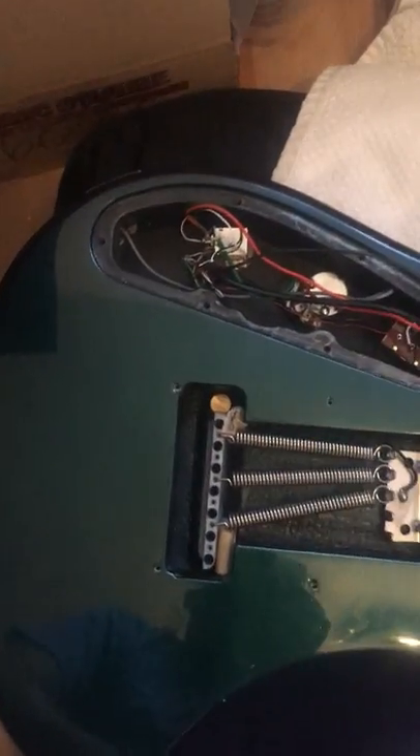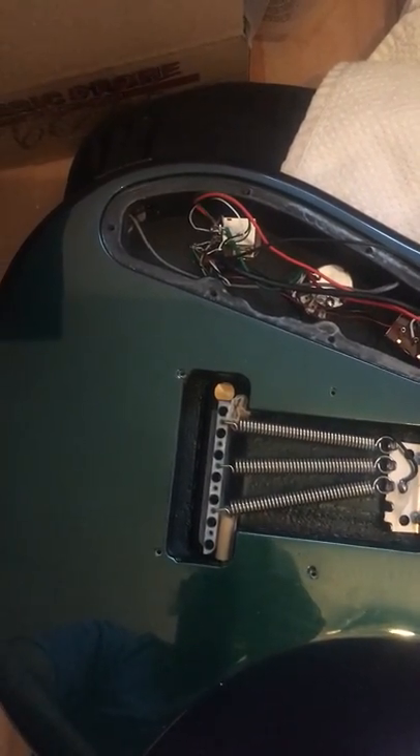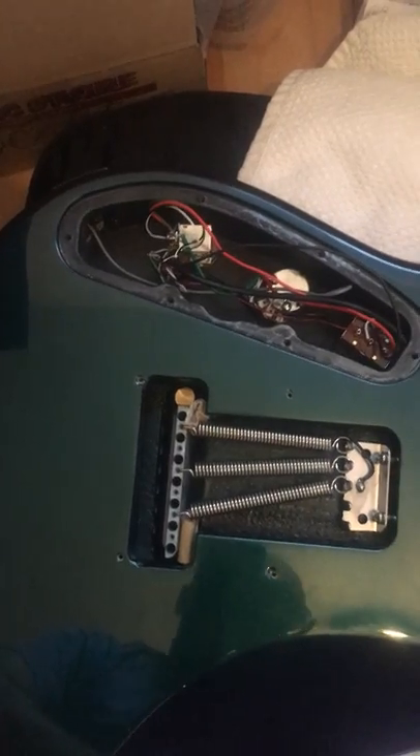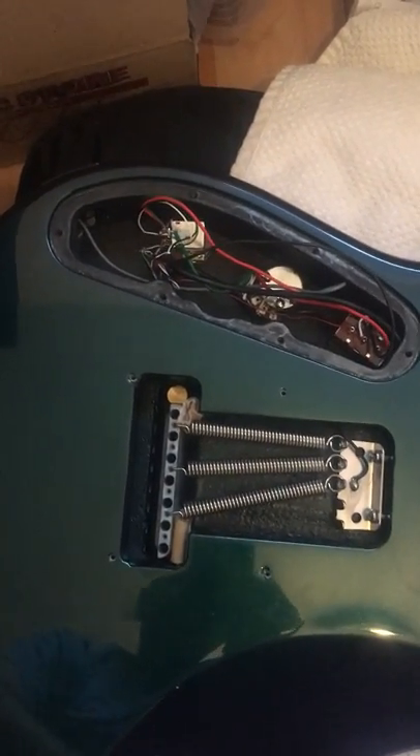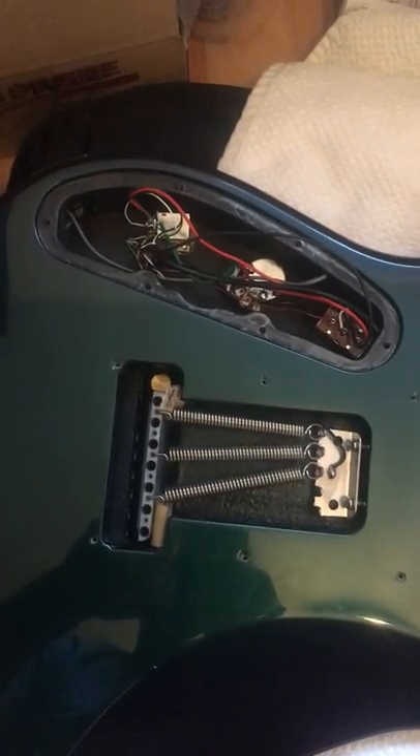When you remove the strings, the bridge will stay in position. Put your new strings on, get almost in tune, and then remove these two supporters — it will work fine. Very simple, very easy. All you need is just a piece of paper to protect your guitar and save a lot of effort. Hope you like the hint, see you in another video — ciao!